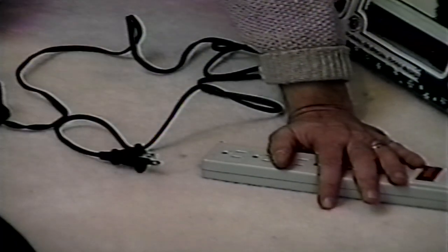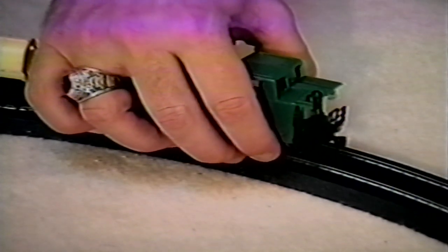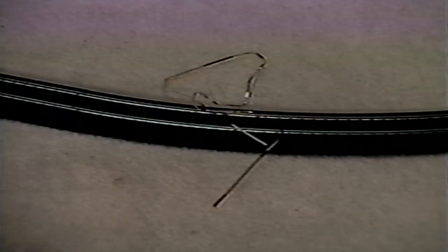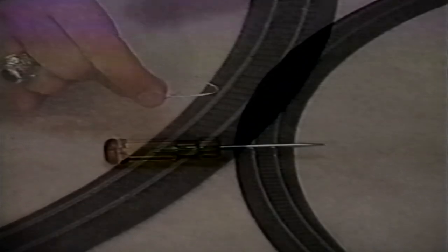If your train stops or fails to start, a short circuit may be indicated. If this is the case, unplug the power pack immediately. There are several common causes of short circuits that can be easily corrected. Derailed wheels may cause a short, so check to make sure all wheels are properly on the track. Also check all connections and be sure that no metal of any sort is across the rails, including metal-coated holiday tinsel, ornament hooks, or screwdrivers.